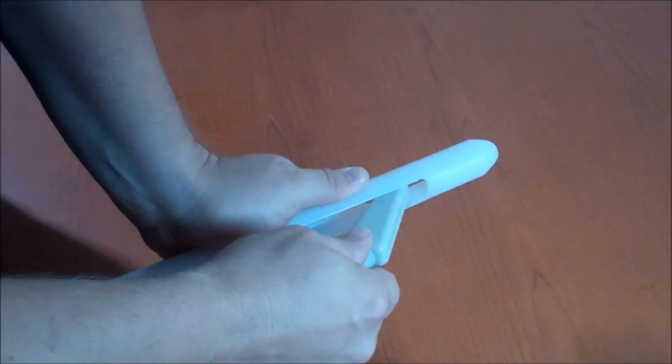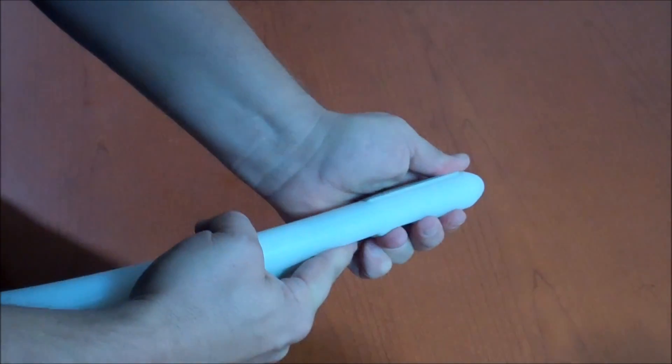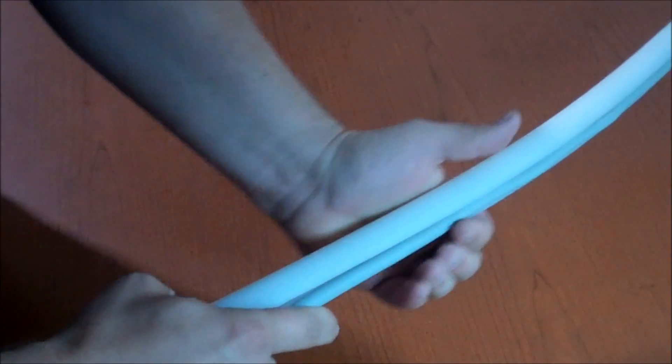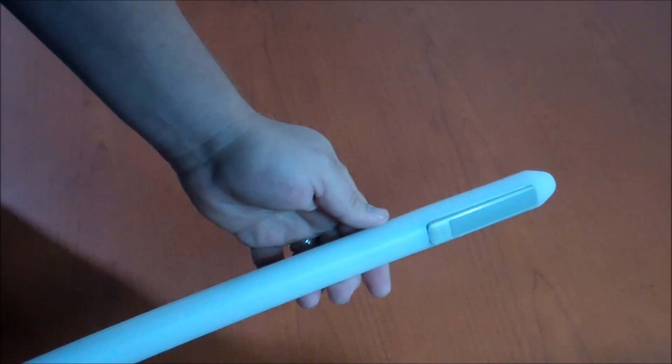First, you want to insert the probe into the top face of the introducer. It will snap into place. Run the cord down the handle, like so. And you're ready to go scan.